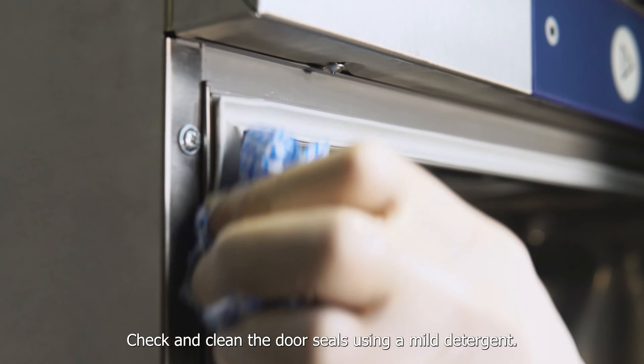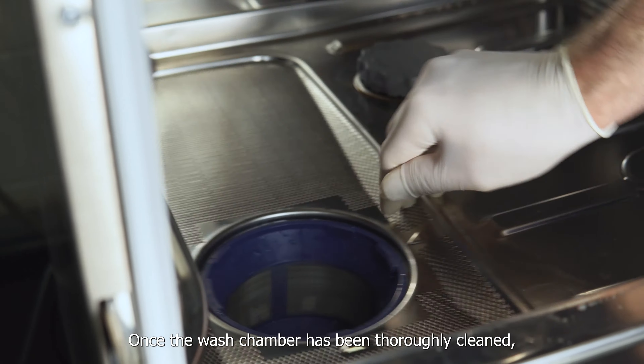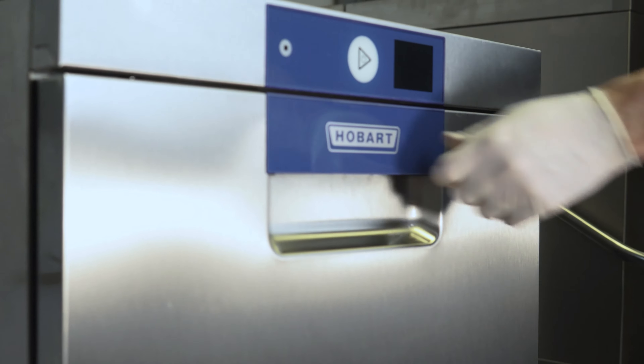Check the salt levels. Remove the softener cap. Use the funnel provided and pour in the salt granules until full. Rinse the cap and replace, making sure it's on tight.